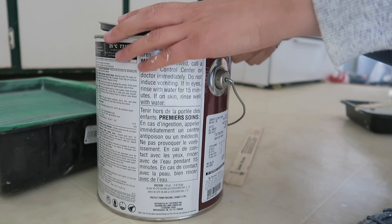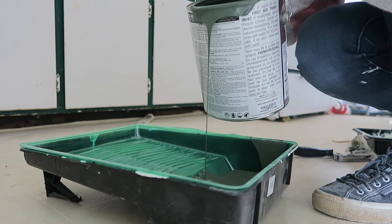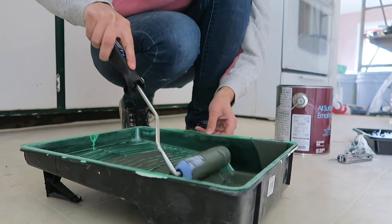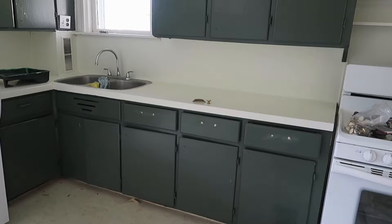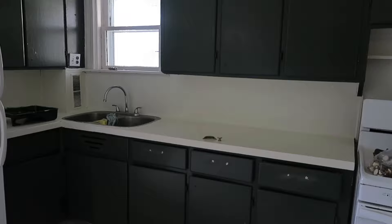I wanted this room to have some richness and darkness, not just be all white. I'll be adding art on the walls and bringing in a couple of bar cart-style pieces of furniture. The color I'm painting the cupboards is a really dark green — I've never worked with green before, but I saw a photo of a dark green kitchen with a similar rustic feel and it really inspired me. I chose Forest Wood by Sherwin-Williams. I let the paint dry overnight and I'm super happy with the darkness and richness of the color.